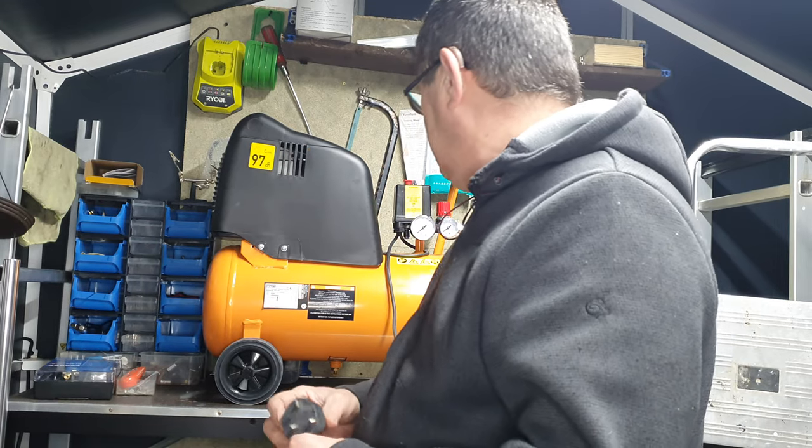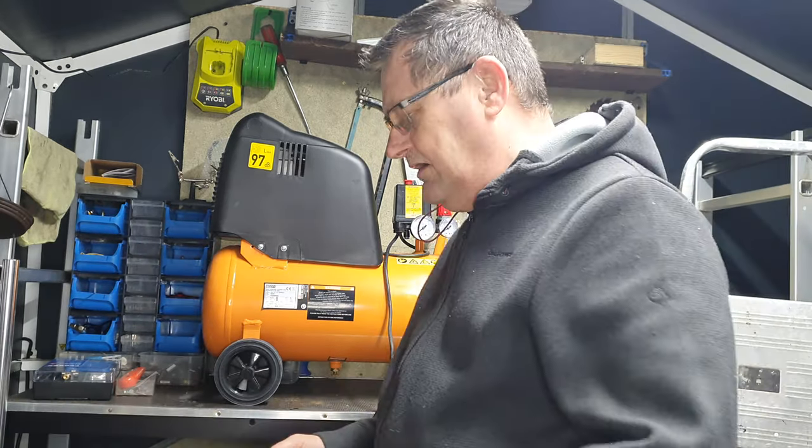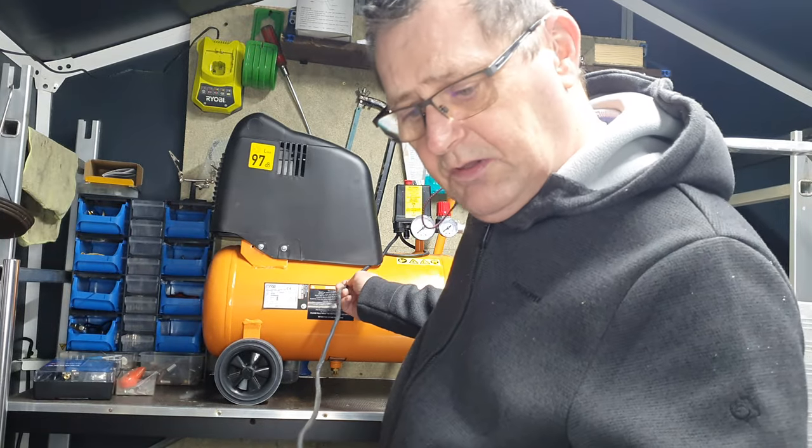If it burns the motor - fair do's, I'm not that much out of pocket. But at the same time, it's the only way I can use it. Before anybody jumps in - you kind of have no other alternative. I'm not going to go and buy a super long flex just for that.